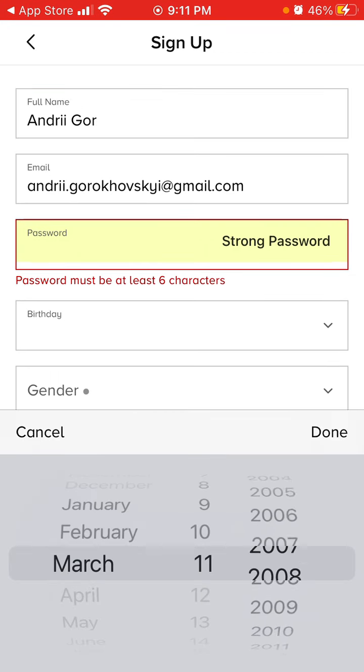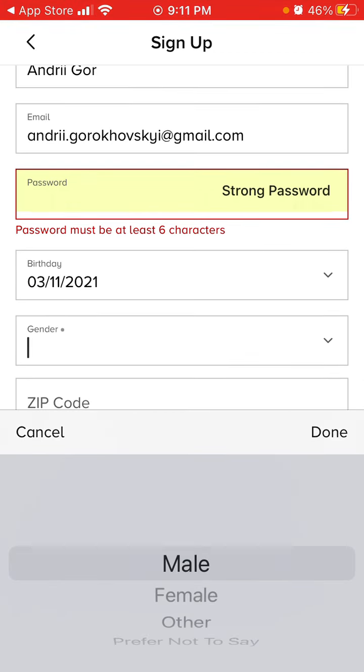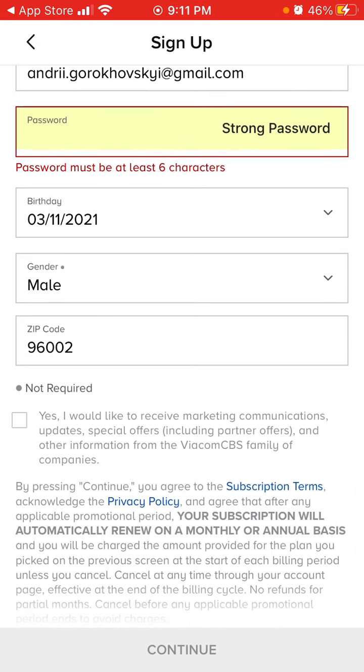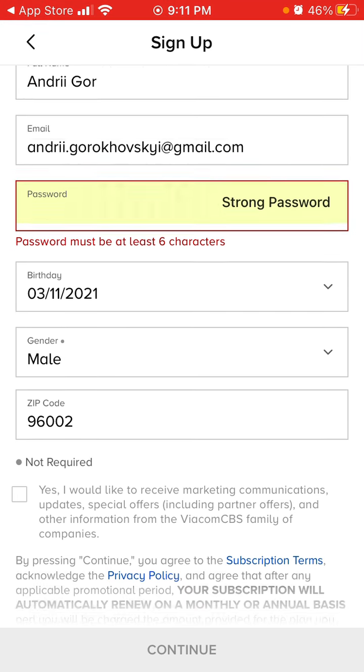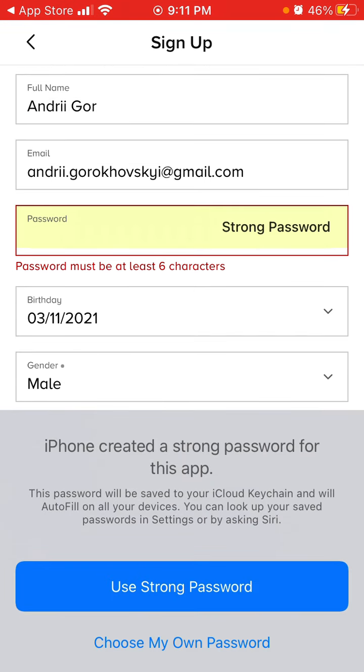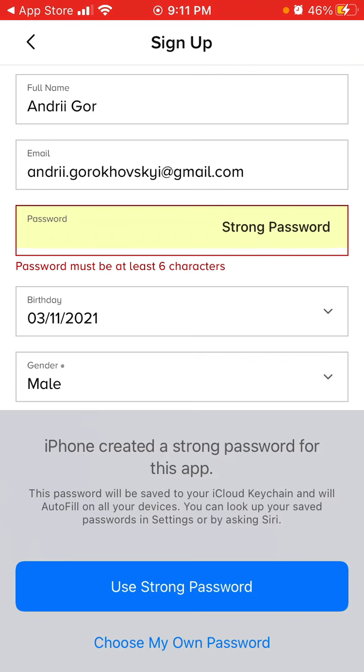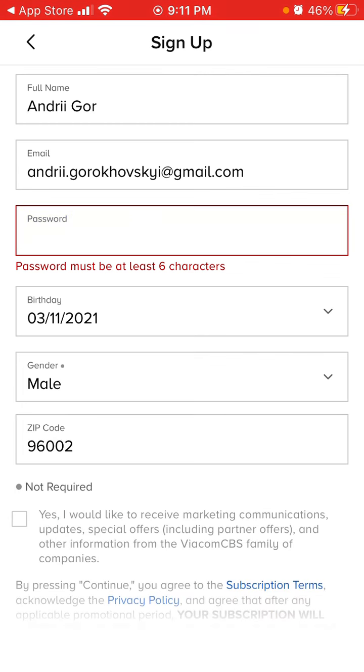Let's add some birthday, add some gender. Okay, let's just choose the password.